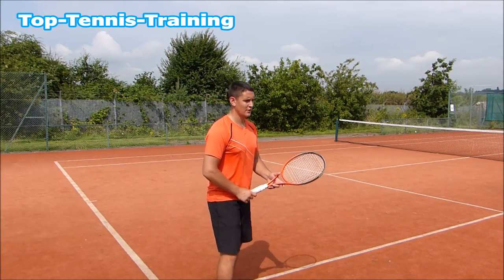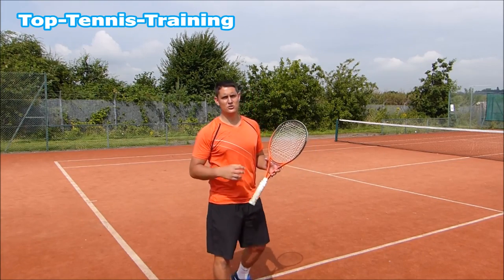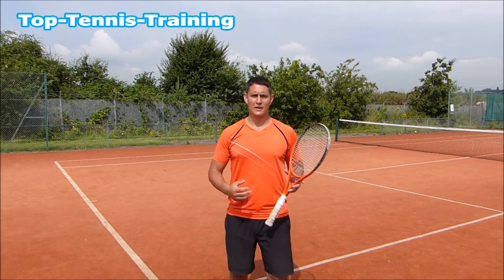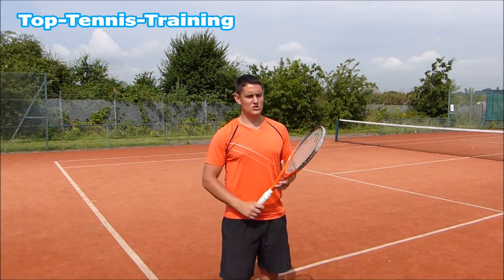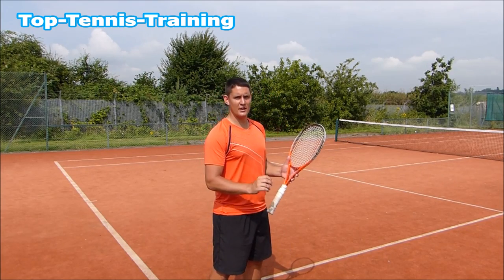Some players hit a forehand and they'll be really robotic and stiff, and you'll see that they don't have much power. And if they do have power, it's going to be a lot of force — it's not going to be effortless. What you want is that effortless power. A simple way to get that effortless power and extra lag is just to start with your racket higher than your grip level in that starting position.